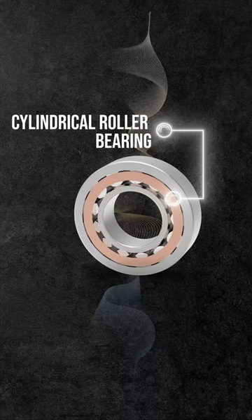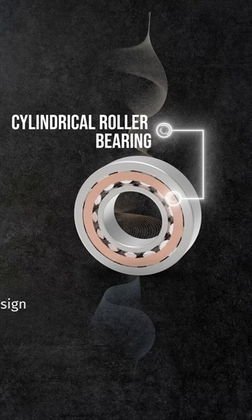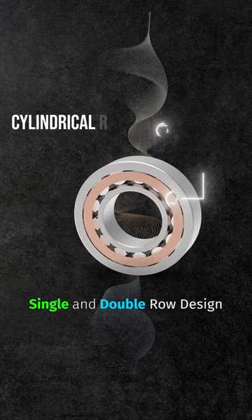Cylindrical bearings feature cylindrical rollers for their rolling elements. They come in both single and double row designs, offering a diverse range of configurations.